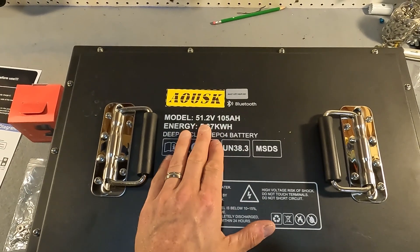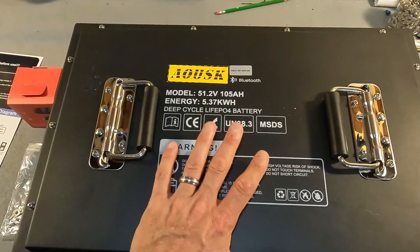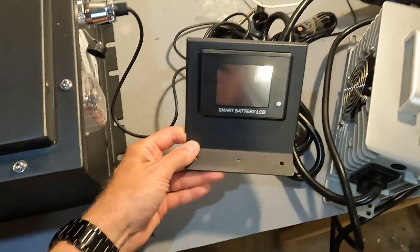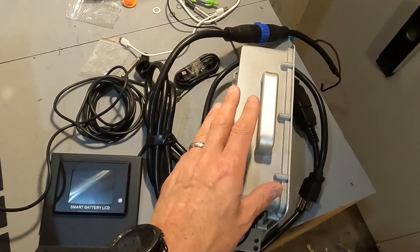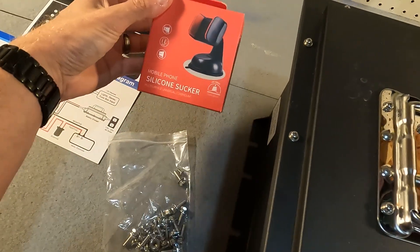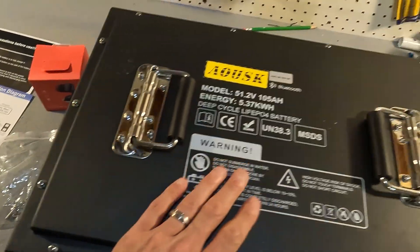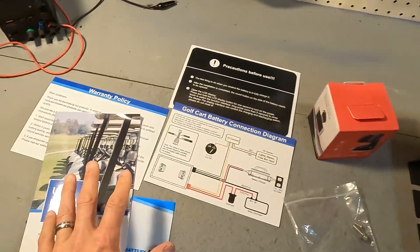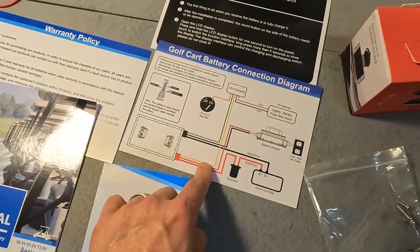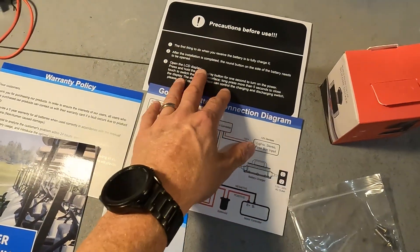What I have here is the AUSC 51.2 volt nominal 105 amp hour lithium iron phosphate golf cart battery. With this battery you get a monitor and a bracket that holds the monitor, which you can bolt down onto your golf cart. You also get installation bolts and screws, a silicone suction cup for your smartphone for your dash or windshield since this battery has Bluetooth connection, along with documentation including your manual, Bluetooth manual, warranty card, and a quick connection guide.